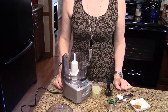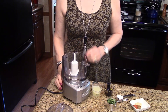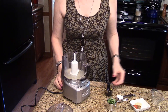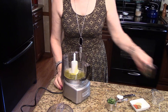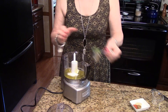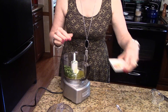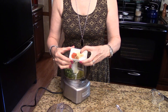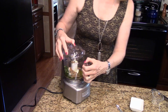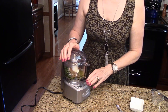I'm going to start by making the dressing that's going to go over the salad. I'm using my little food processor but you could use a blender if you want to. So I'm going to put in my lime juice, my olive oil, my sugar, cilantro, and the red pepper, cumin, garlic, and salt.